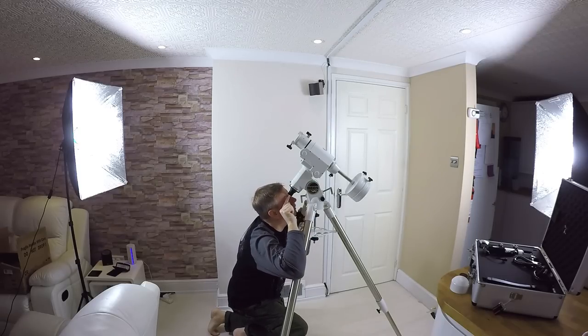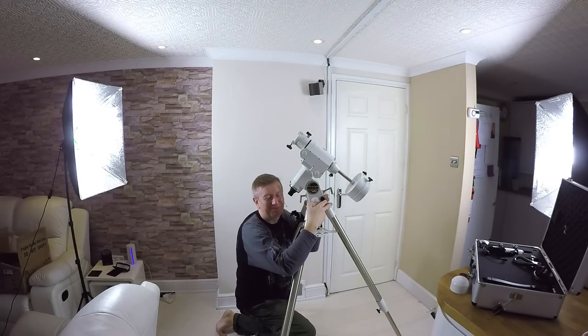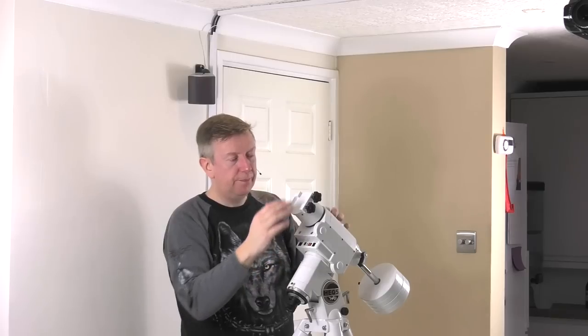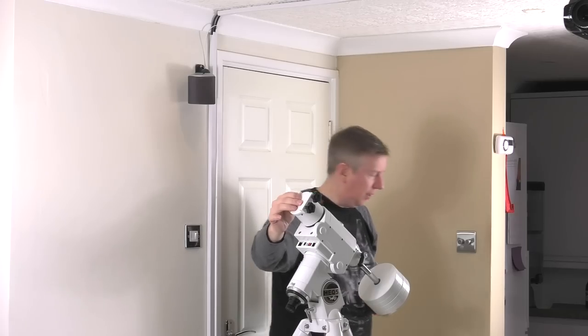Basically there's a little reticule that you look through, and you use the azimuth screws and the altitude screws to get the Polaris star right in the correct position. Right — now I can put the scope on.